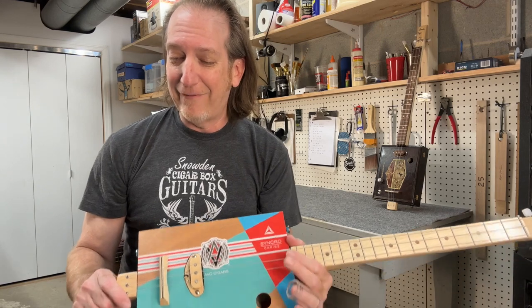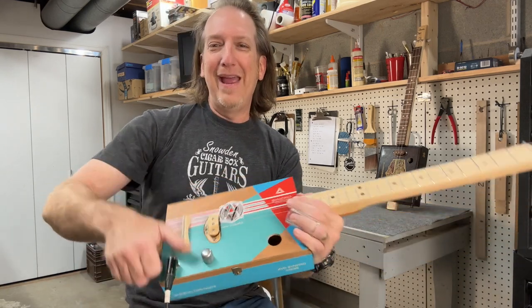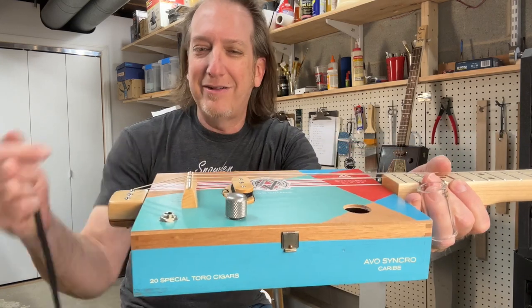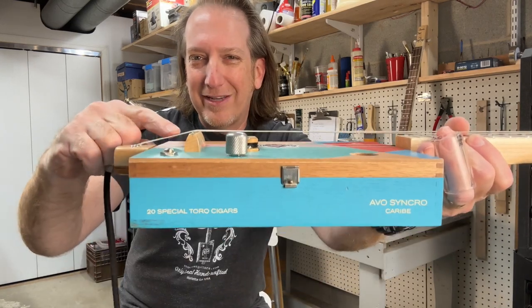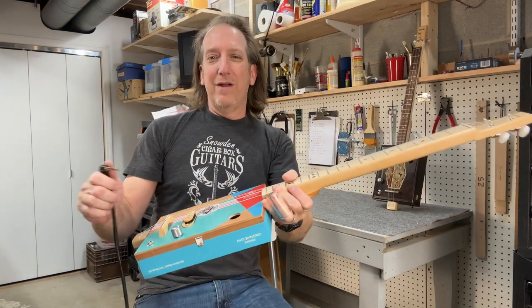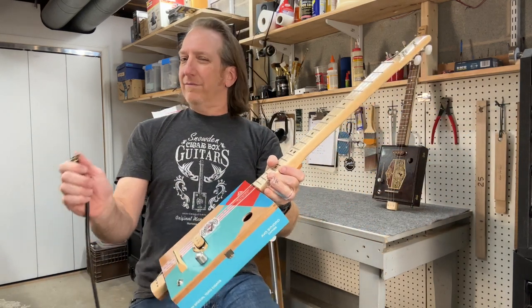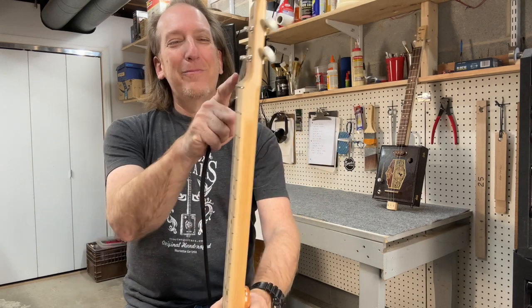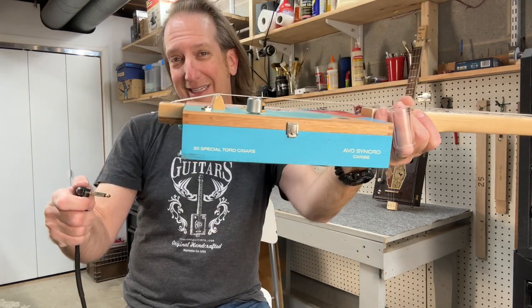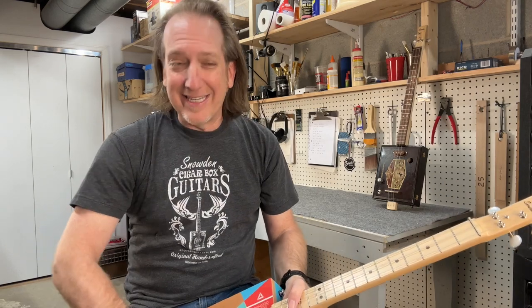Number five: you also want a bend at the bridge. You want a little bend in the strings right at the bridge — that also keeps you from getting weird overtones. So number four is a bend at the headstock, and number five is a bend at the bridge.